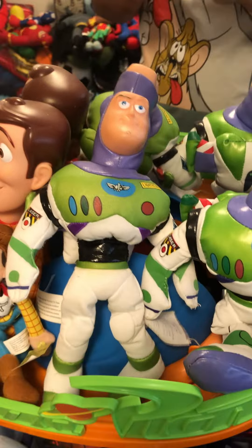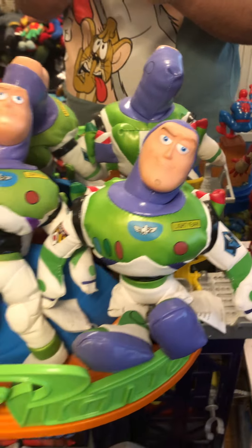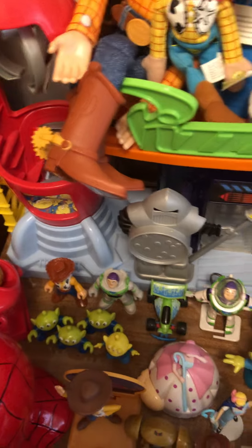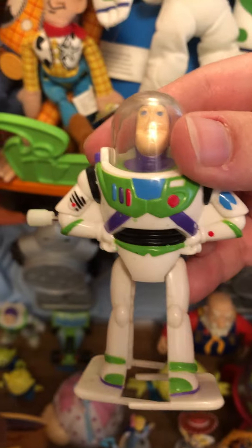Plushies from the Disney Store Buzz Lightyear. Here's the Imagine X Pizza Planet playset. Here's some Aliens. And we got a Buzz Lightyear keychain.